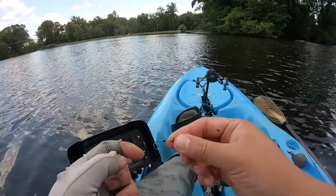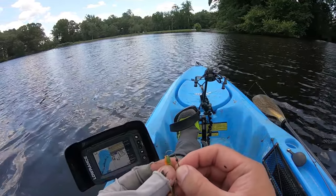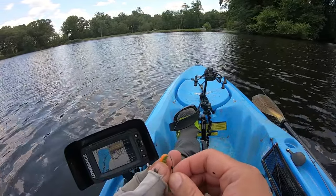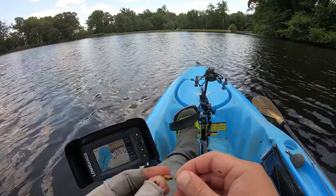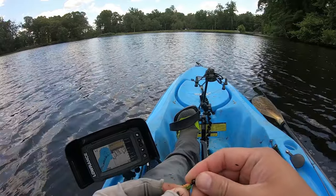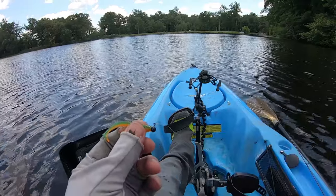So again, the soft lock right here slides back and forth. This allows your lure to slide back and forth too, so that when a bluegill or something pecks at your lure, they don't rip the whole thing out. I like to push it up and there we go — soft lock. Let's do it.